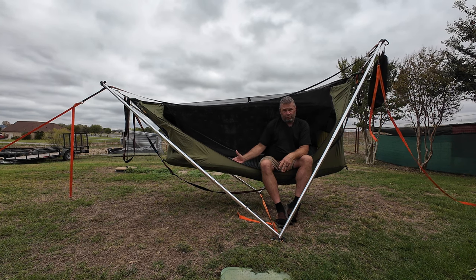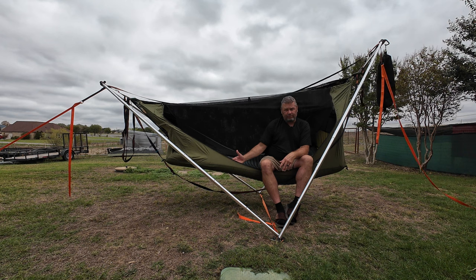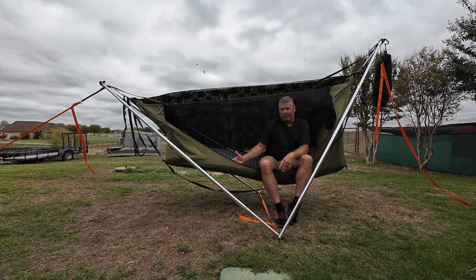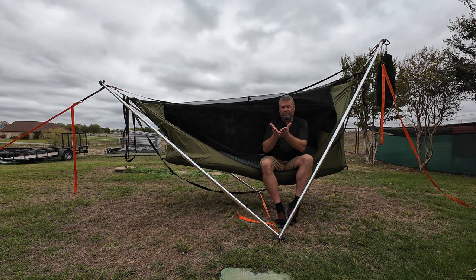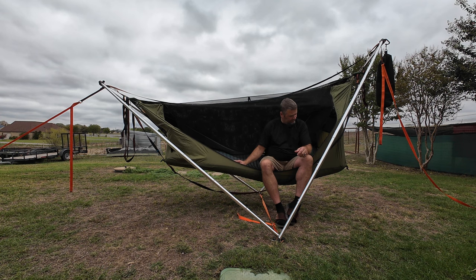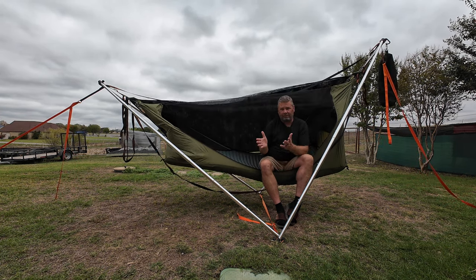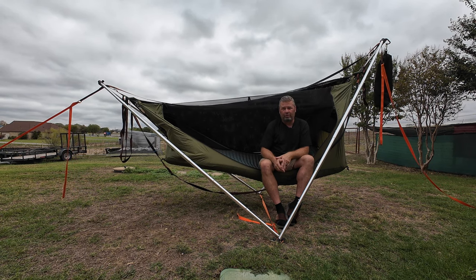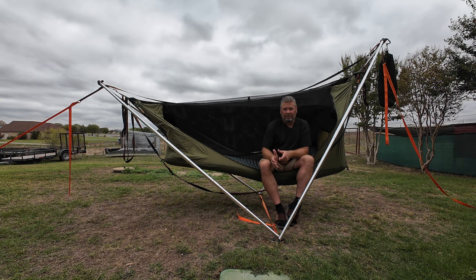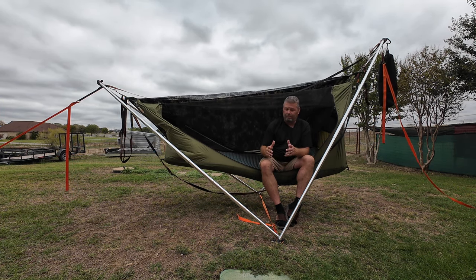The Topo Luxe actually supports better than the Mondo King — and what I mean is the taco effect. With this Topo Luxe, even though I have a strap running underneath to help reduce that taco effect, I don't even need that strap anymore. With this AirPad there's no taco effect. It's just gone. It's completely laid flat. It's perfect.